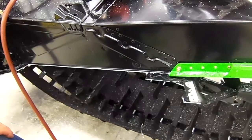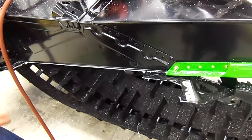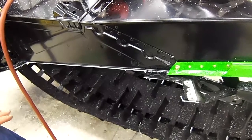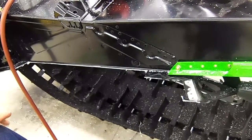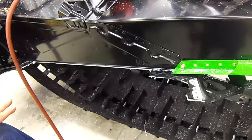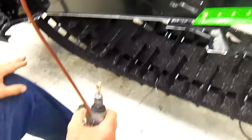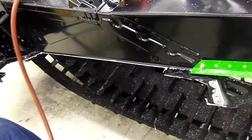Now that we have the running board cut out, we're going to do some simple deburring of the metal so that we don't get any cuts. We're going to deburr it, make some radiuses on the corners, put a chamfer on it, and we use an air tool. Make sure you use eye protection when you do this.